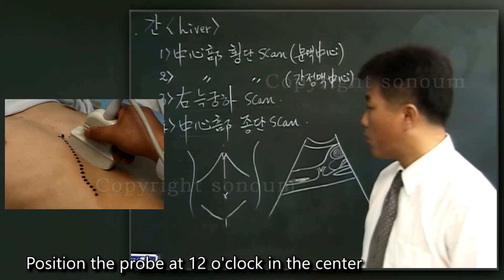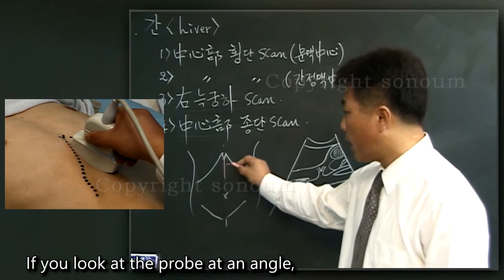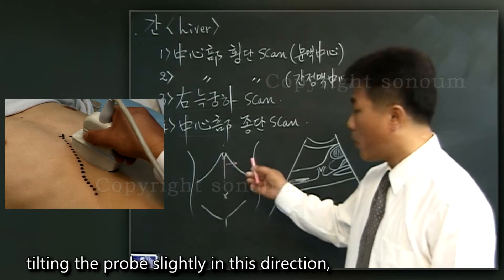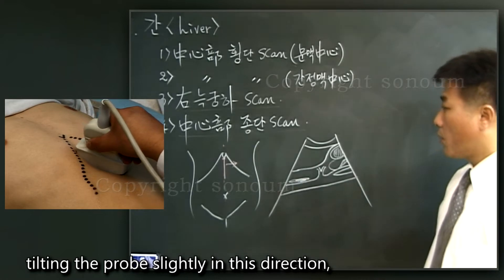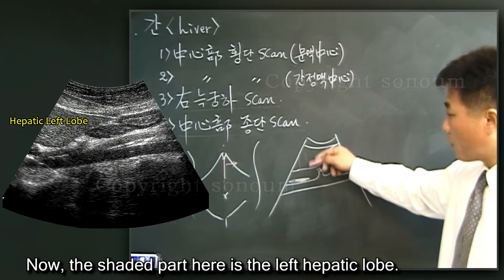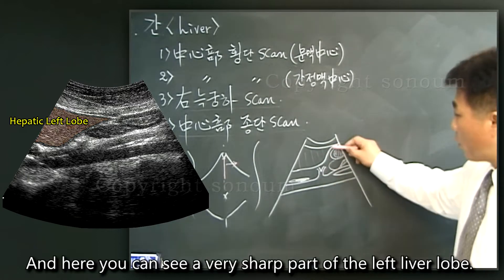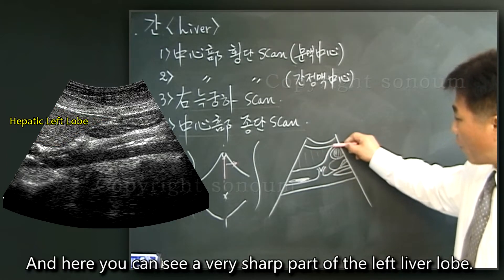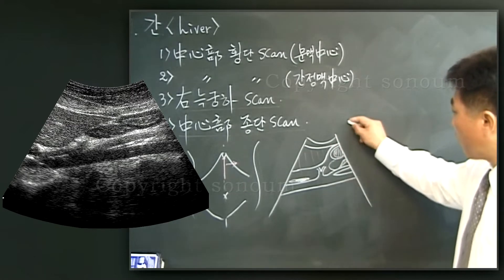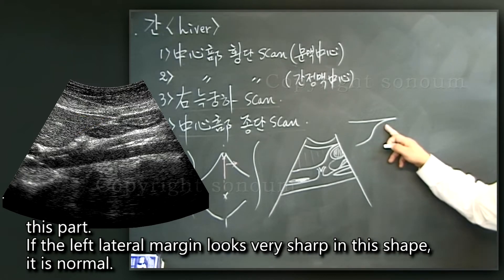Position the probe at 12 o'clock in the center and do not scan right away. If you look at the probe at an angle, tilting the probe slightly in this direction, you will see a picture like this. The shaded part here is the left hepatic lobe, and here you can see a very sharp part of the left liver lobe. If the left lateral margin looks very sharp in this shape, it is normal.